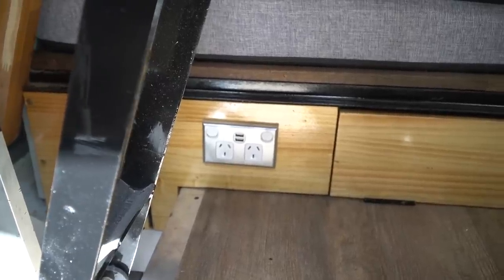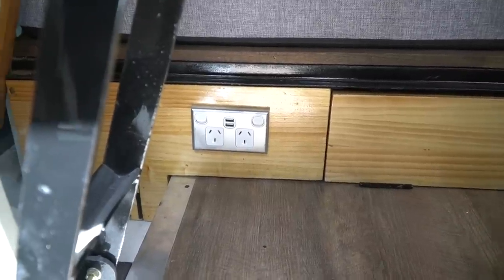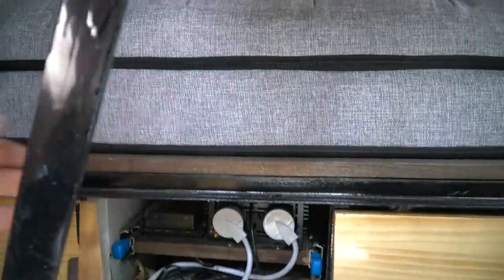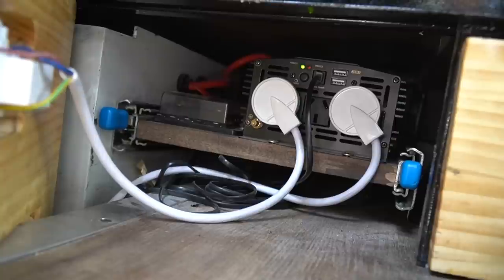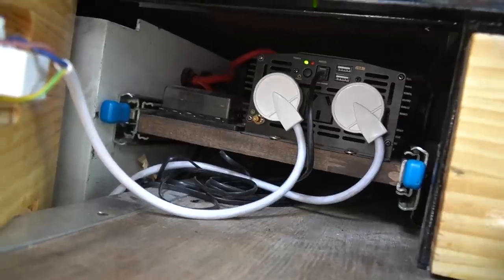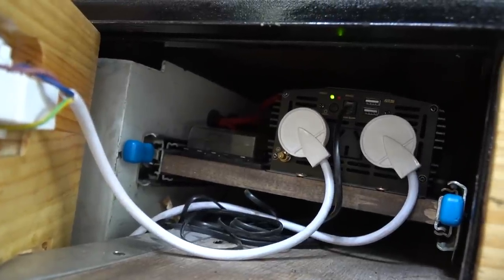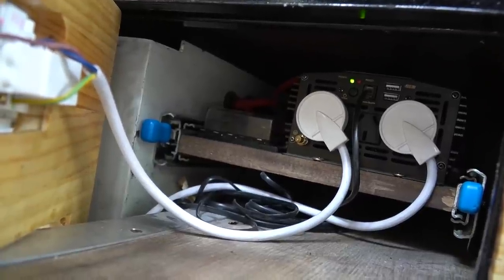So I just remembered to show you the 12 volt setup — I have to raise the table again. Anyway, the 12 volt stuff is under here. Under there is a load of 12 volt fuses and a 1000 watt inverter that feeds to that control panel we talked about earlier. Now to the left of that, in here, is the deep cycle battery, and that's fed from the engine bay. Find out more about that in my previous video about 12 volt stuff.